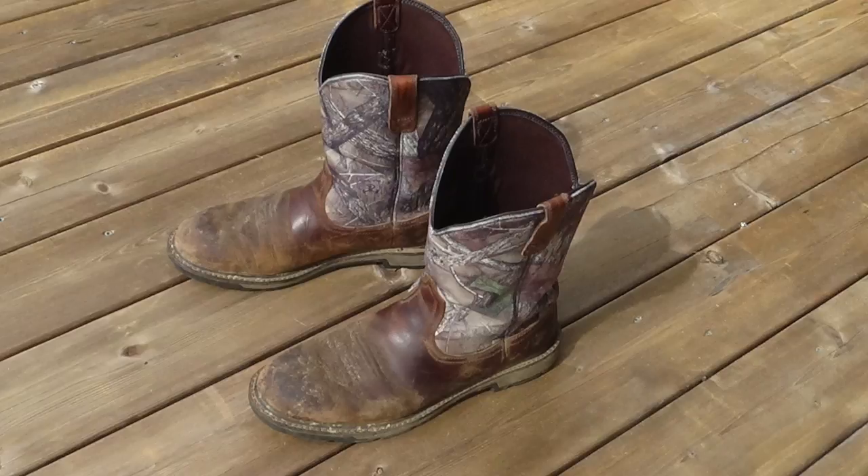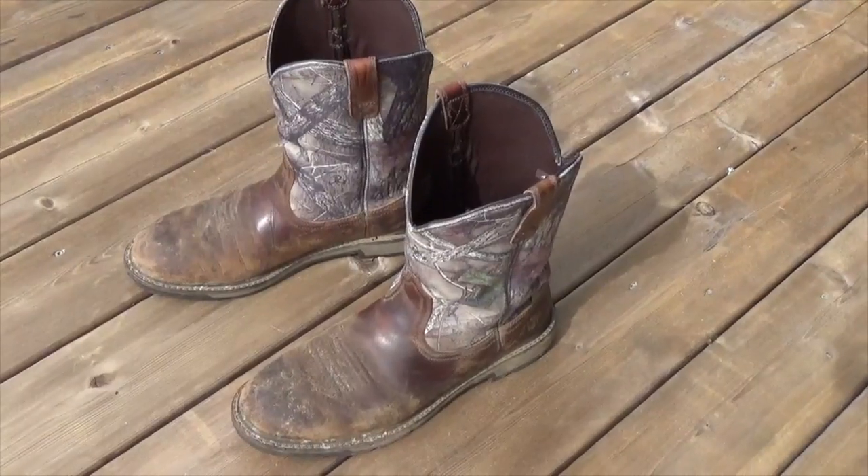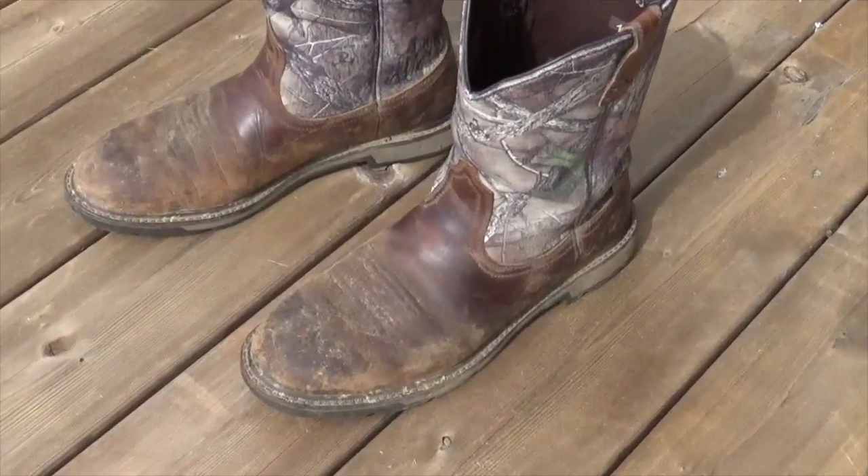This is a pair of worn and weathered leather boots. I'm going to show how to bring these back to life by waterproofing and conditioning them using mink oil.